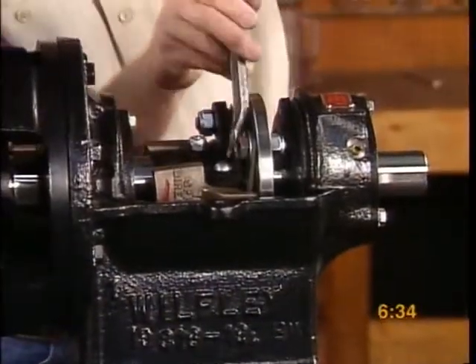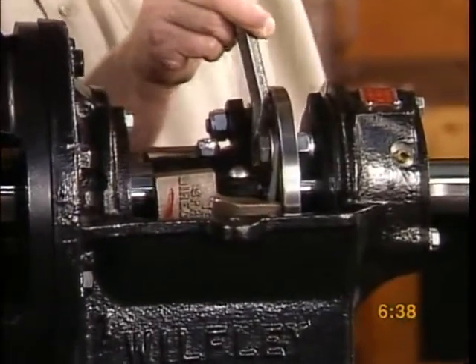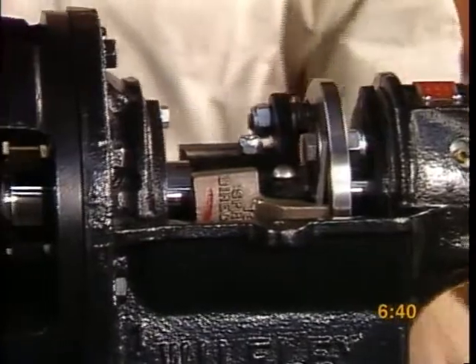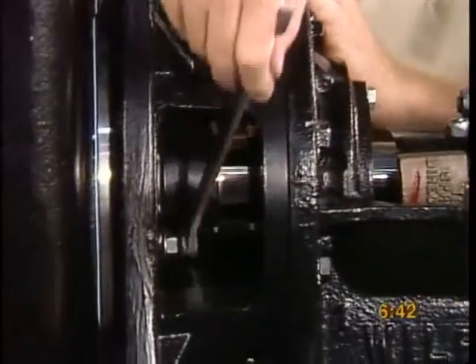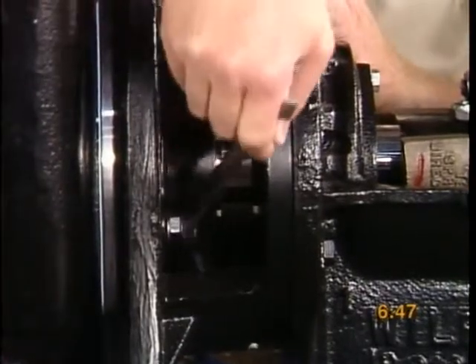To set the seals, pry the governor sleeve forward several times. When the shaft slides smoothly, then the seals are aligned. Tighten the stationary seal ring housing bolts alternately to ensure even alignment of the seals.